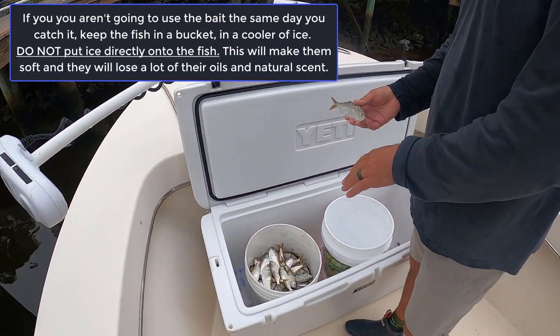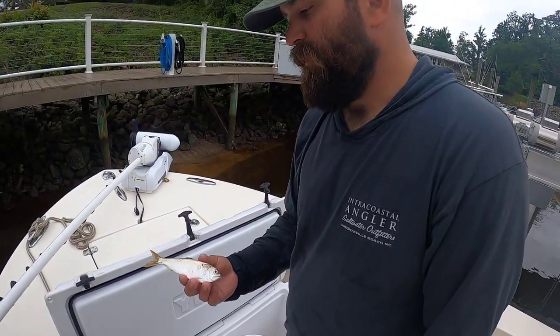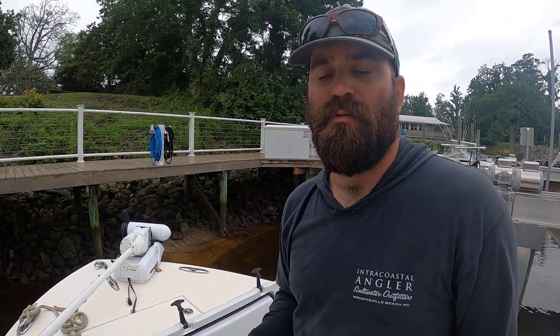I don't like to put the ice directly on the fish — I just want the cooler to be nice and cold. If you put ice right on the fish and the water starts to melt on it, it'll make them real soft.